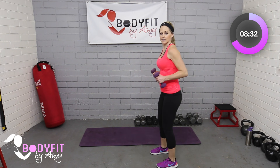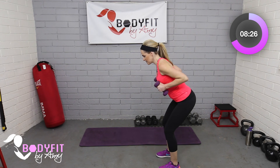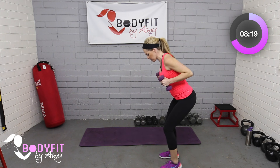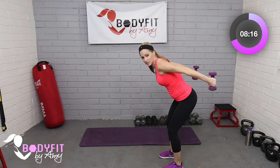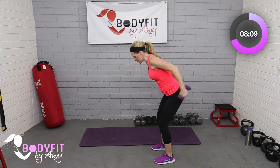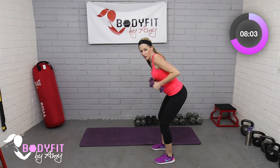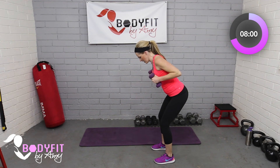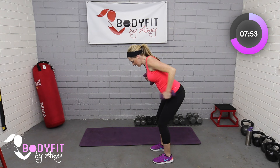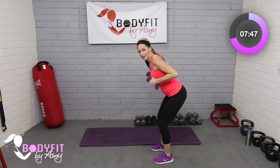Our upper body move is a tricep kickback. Start here, elbows in, hinge at the hips, soft bend of the knees. Push those elbows up towards the ceiling — we're trying not to swing with it. Keep it very controlled: elbows high, push back and down. We always want to strengthen the back of our arms, especially as women, and again good for opposing muscles to the biceps which are going to overwork once the baby is here. If you need to, you can alternate one arm at a time.